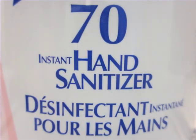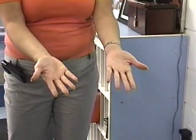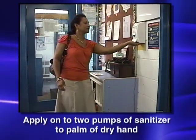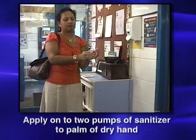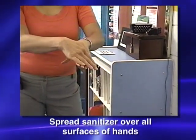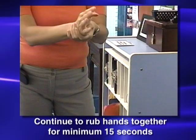The second main method of hand hygiene is the use of hand sanitizers. These are more effective when hands are not visibly soiled, because the sanitizer can focus on killing the transient germs without being blocked by the dirt. Apply one to two pumps of sanitizer to the palm of your dry hand. Spread the sanitizer over all surfaces of your hands, focusing on your palms, backs of hands, between fingers, and around thumbs and fingernails. Continue to rub hands together for at least 15 seconds and until dry.